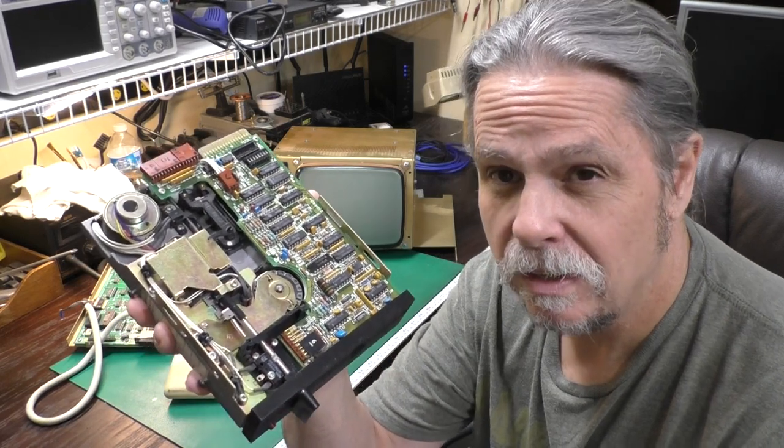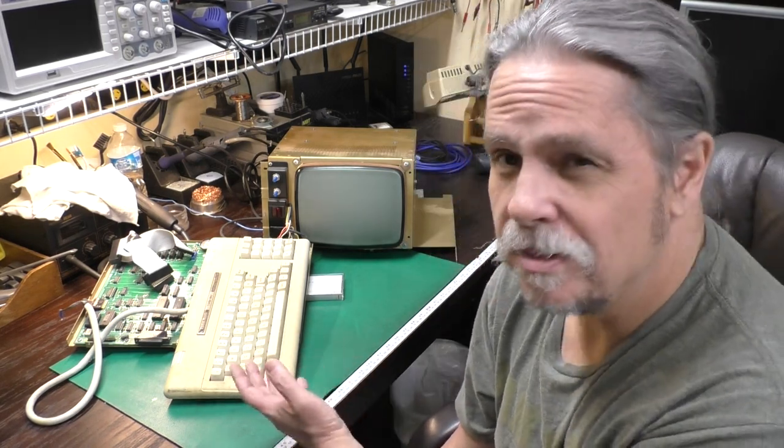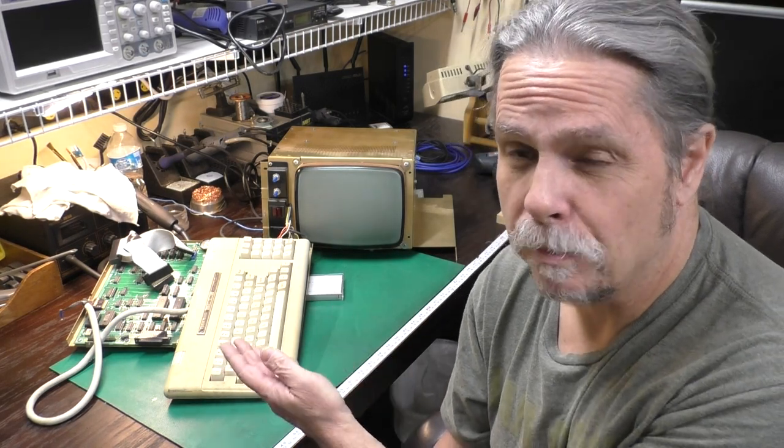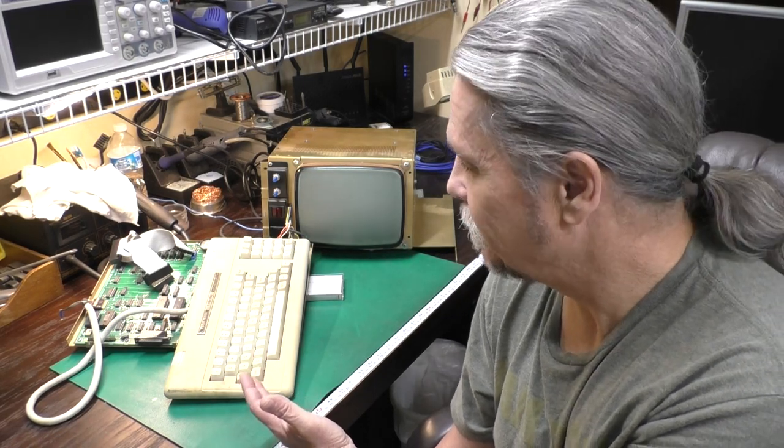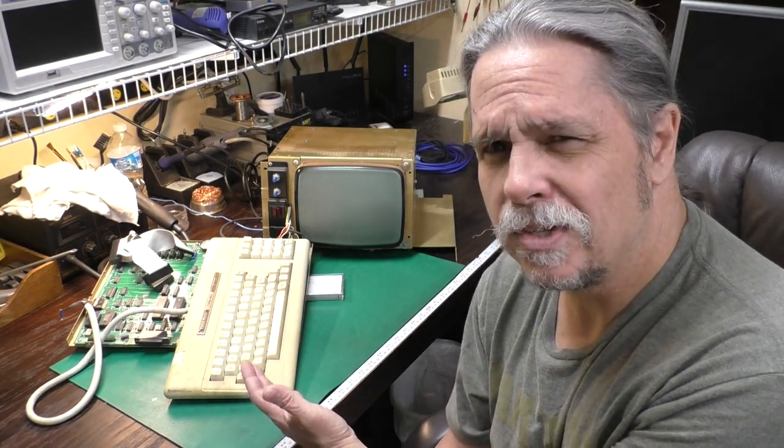In this video, we're going to refurbish the original Tandon 5¼-inch floppy drive. We'll then set about to make a bootable floppy and test this thing out. If everything goes well, we'll add another 64K to bring this beast up to 128 big Ks. What do you say we jump right in and see how it goes?